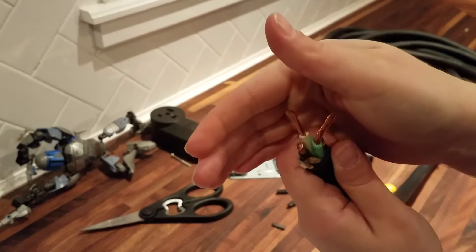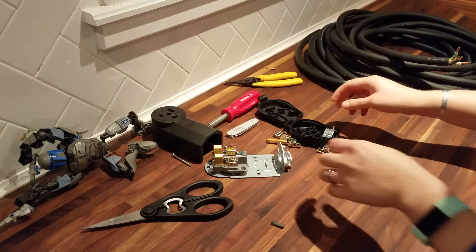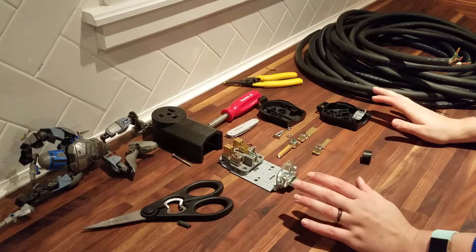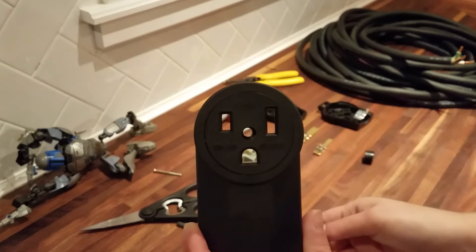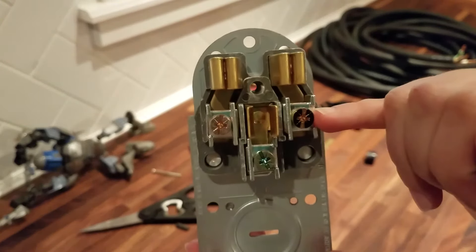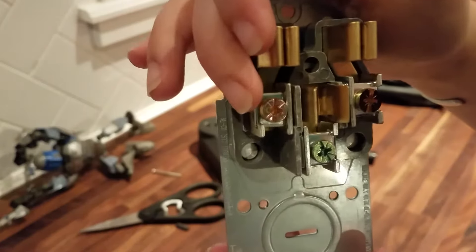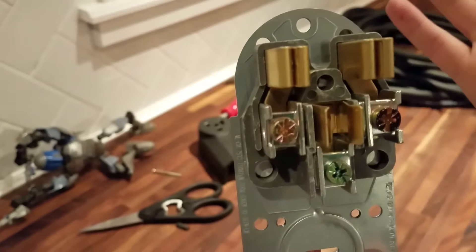That does it for cleaning up the wire — you can see I did the same process on both ends. Now, you need your receptacles. You need a receiver and you need a plug. I have got two different types: a NEMA 6-50R and a NEMA 6-50P. The R is going to be the receiver. You may be able to see that I sharpied the color where the black wire is going to go. It came with the ground already tinted green, which is where the green wire will go. I left the other one as is, and that is where the white hooks up.